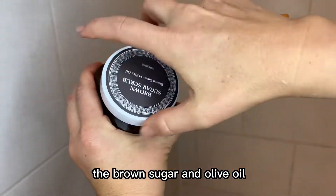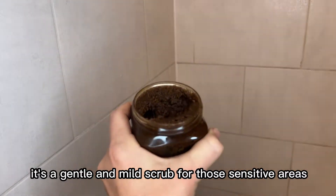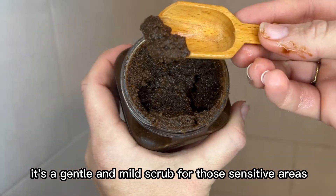The brown sugar and olive oil scrub is great for sensitive skin. It's a gentle and mild scrub for those sensitive areas.